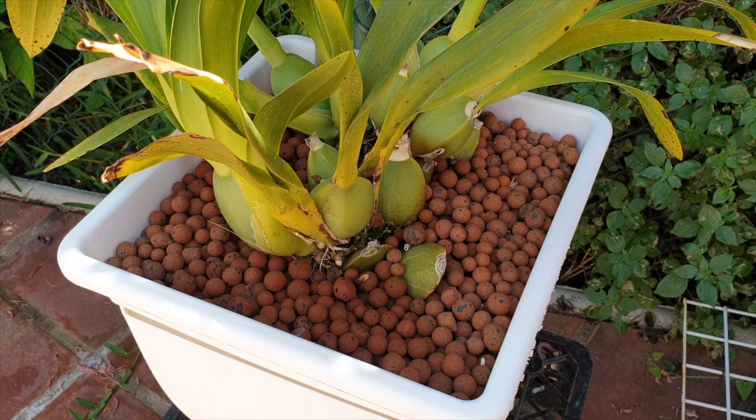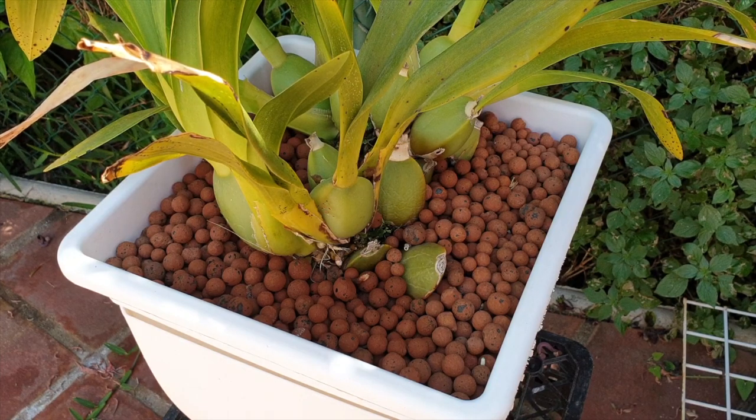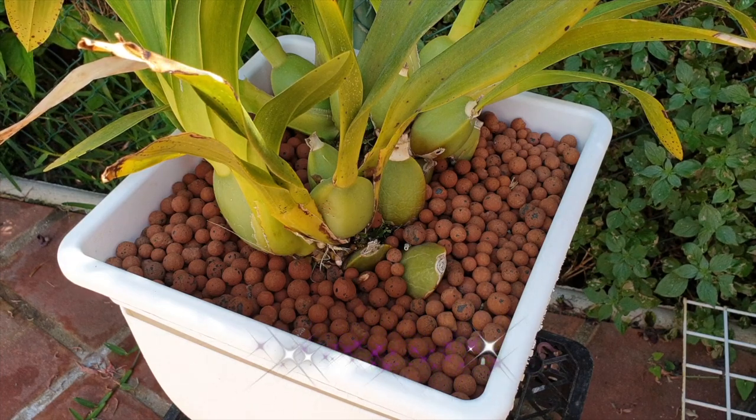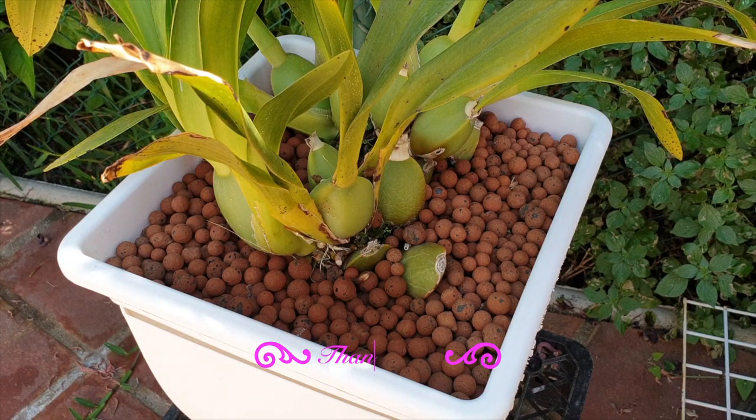As a reference video — because you'll sometimes see me potting one way and other times another — I want to show that burying pseudobulbs in lecca in a self-watering setup is no problem. Recently I did a video with my Oncostello Wildcat where a pseudobulb was buried and had rotted, which could be misleading that it was the setup causing the rot. That is why we're here.